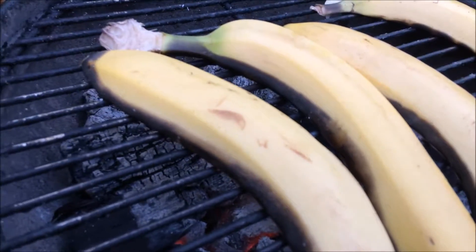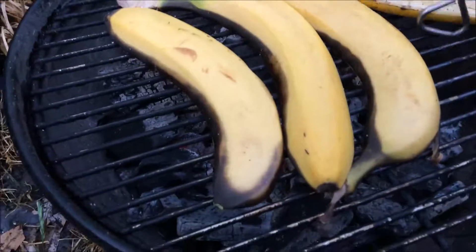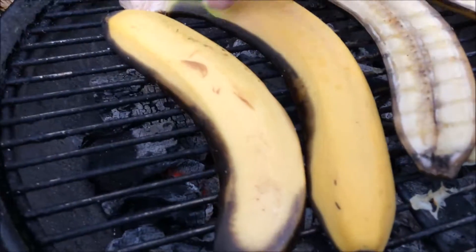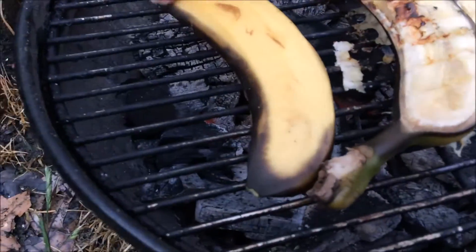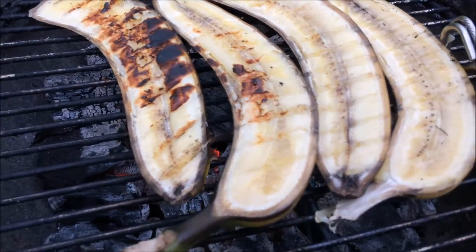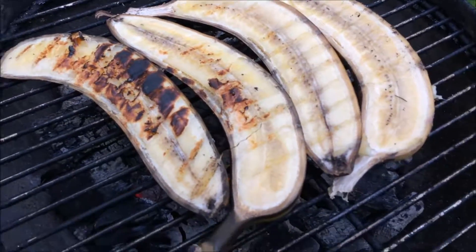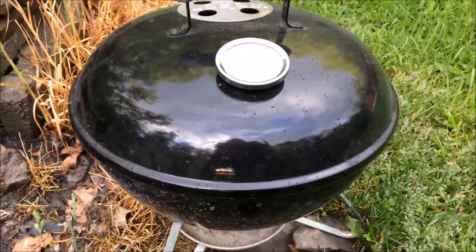And then when you turn them over, grill them for about a couple of minutes to five minutes on the other side and it will taste really good. Right now it kind of smells like banana pie almost — it's like a very sweet smell. So now we'll put them here on the fire for about four to five more minutes and we'll take them off and see what they look like.